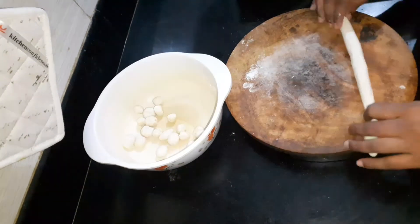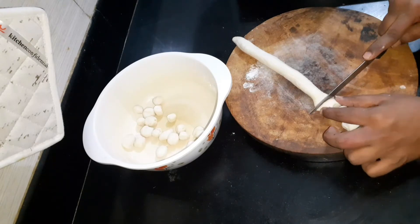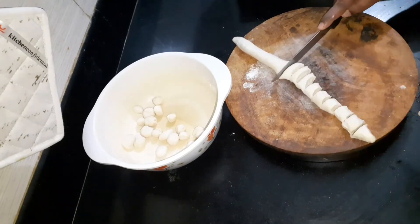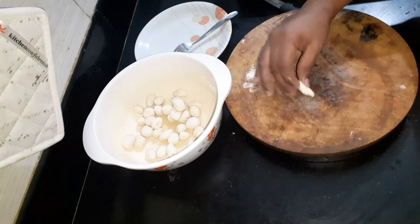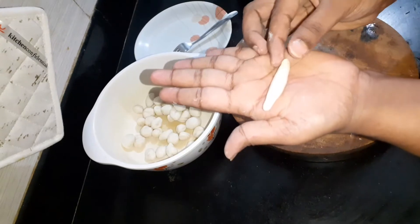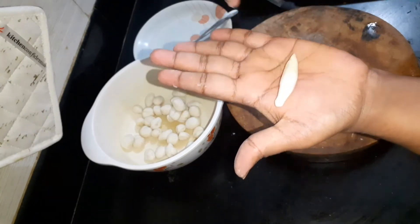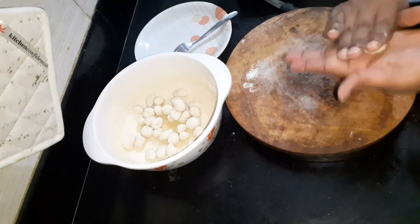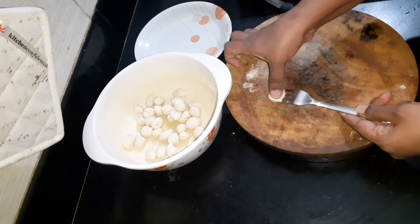It is easy to make it. First, we will cut all the pieces. Now we have to round the pieces. We press a little bit on the side. This is how it works.